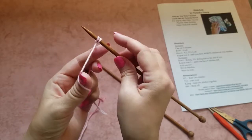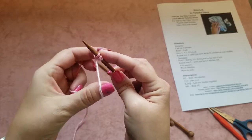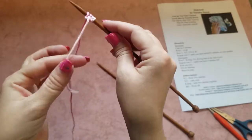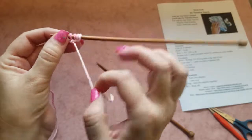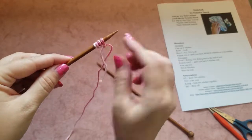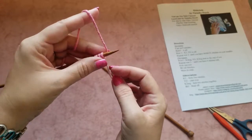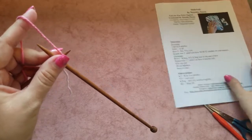Make it tight — now we have two stitches. Do the same again: through the loop, let go, and tighten it up. Now we have four stitches — one, two, three, four. I like to tie up the tail at the end just to secure the last stitch. Now take the needle with stitches in your left hand, put the long piece of yarn over your hand, hold the needle with the rest of your fingers, and with your right hand take the second needle.